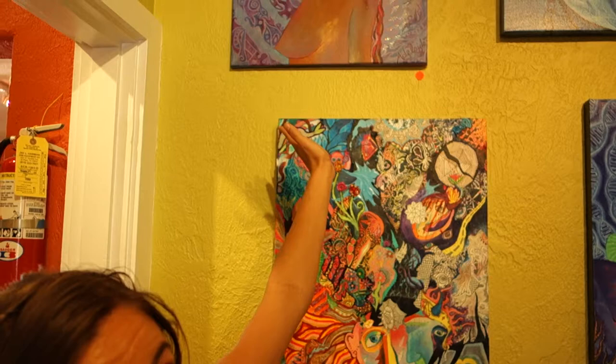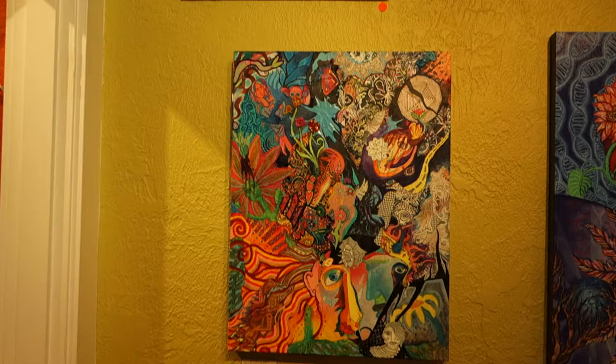Here's another — this is one of the first paintings I ever painted, that one up there. That one just sold today too.